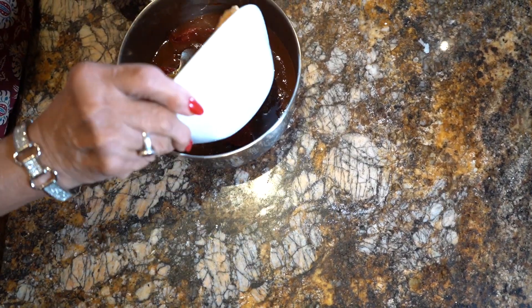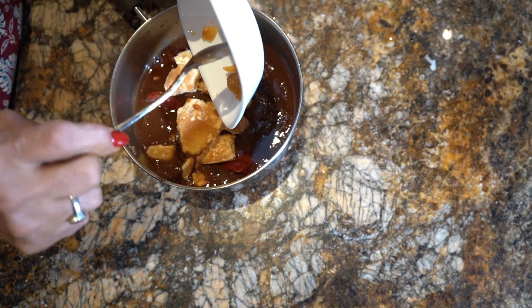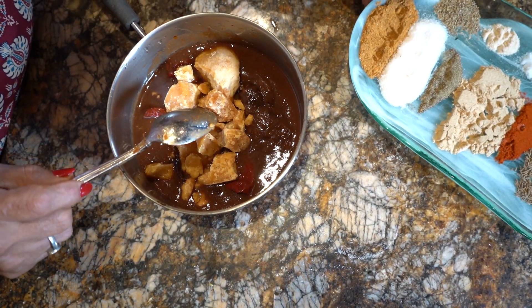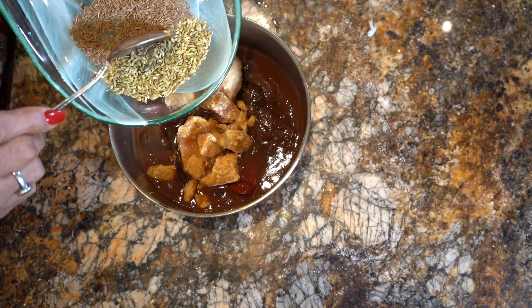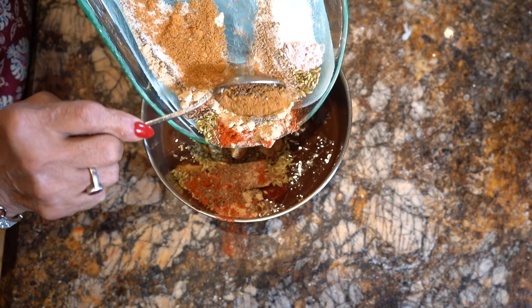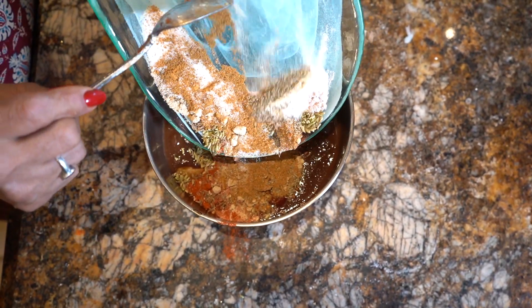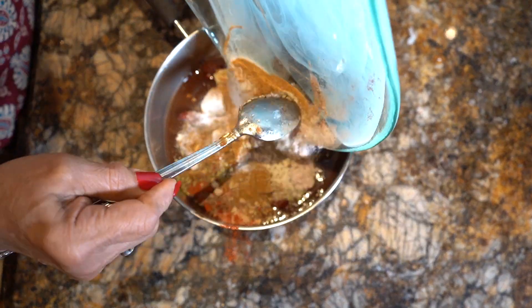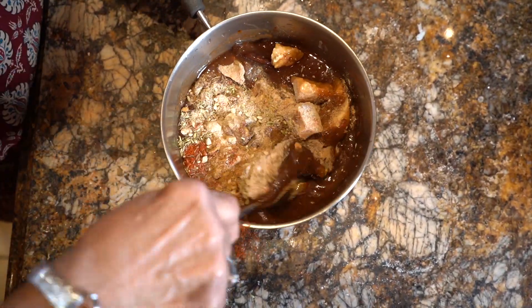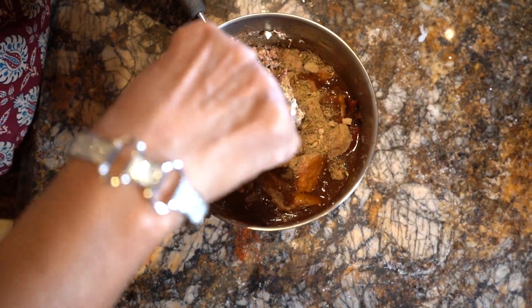This is a gourd. We add sukha masala. This is saunf, this is jeera, there is lal mirch. We will cook all this for 15 minutes. When it is done, we will blend it and add it to a bottle.